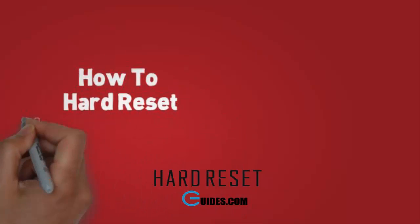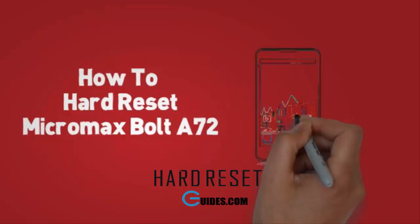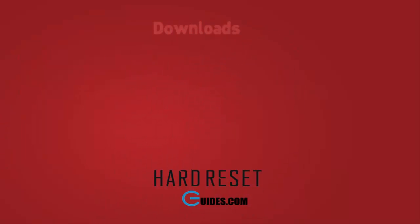Today I will tell you how to hard reset Micromax Bolt A72. If you have locked your phone after attempting too many pattern lock attempts, then you need to hard reset your phone.